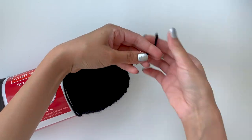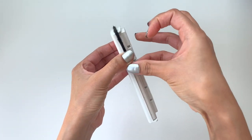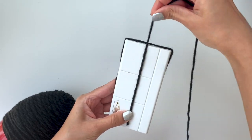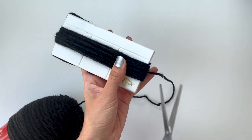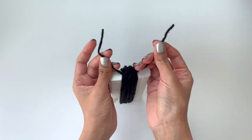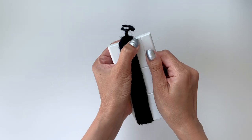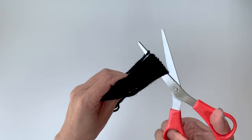To make the tassel, I'm going to take a six-inch piece of string and tape it to a rectangular surface. Then I'll wrap the yarn vertically 20 times and cut off all the loops at the end of the tassel with a pair of scissors.